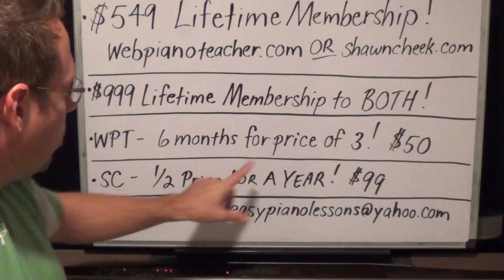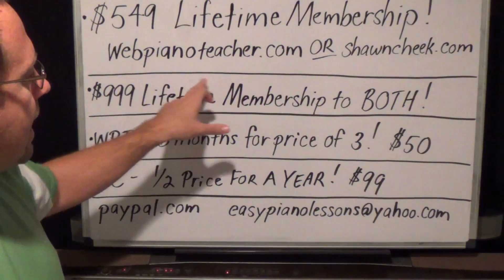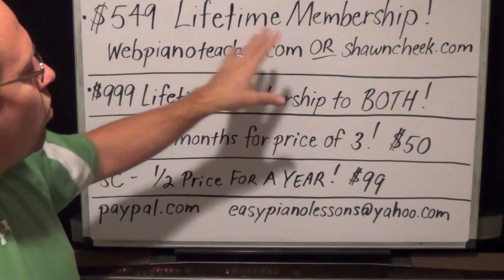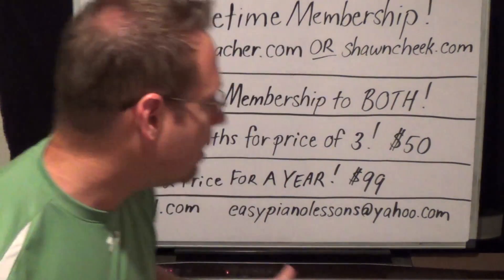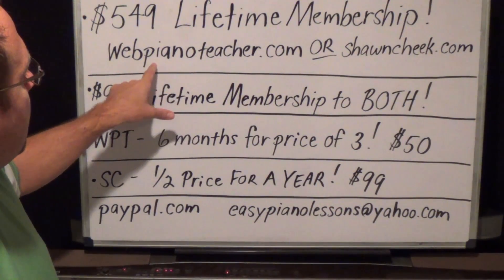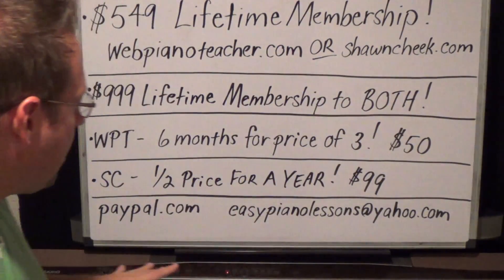I'll know by what amount you put as your payment what you're buying. If you put in $99 exactly, I know what you're buying. Put in $50, I'll know what you're buying. For the $999 I'll know what you're buying. For the lifetime membership, you'll need to send me an email saying which one you want — webpianoteacher.com or SeanCheek.com. Just send me an email to easypianolectons at yahoo.com saying you just bought a lifetime membership and which site you want it for.